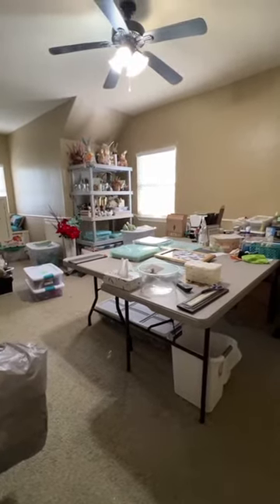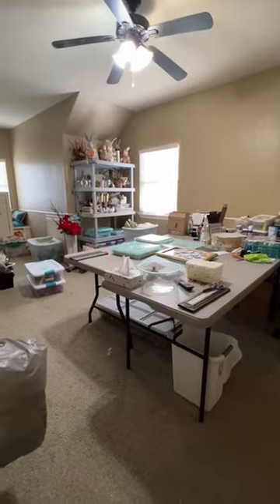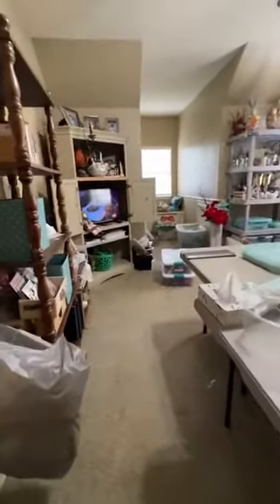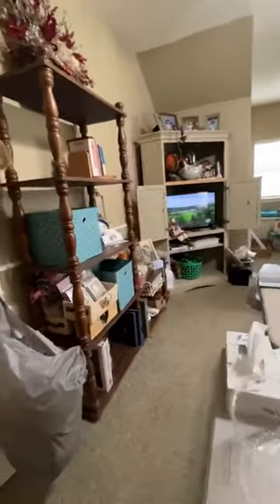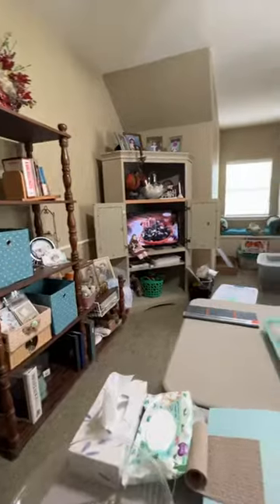Hi, y'all. We're going into my craft room. If you remember in the past, what a disaster it's been. Well, believe it or not, it's getting better. But I'm getting there, so that's good.